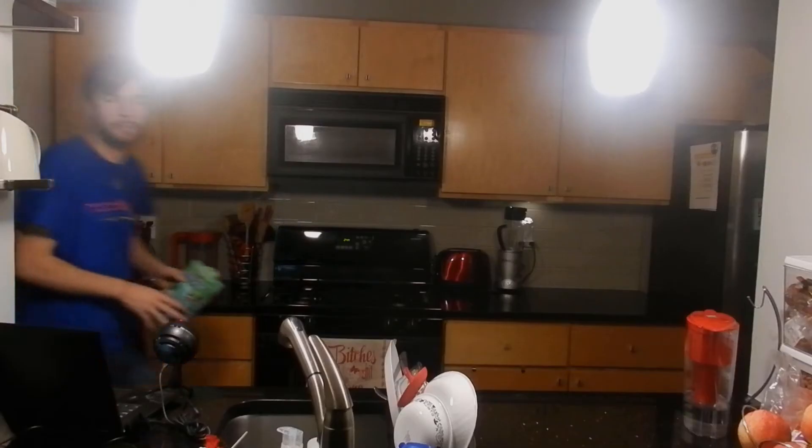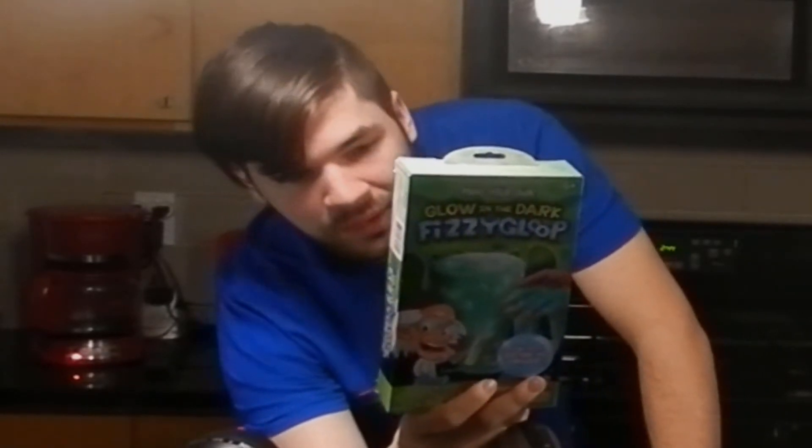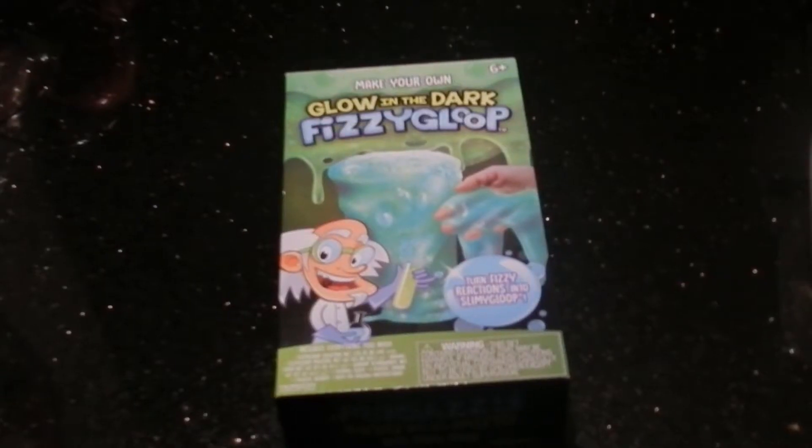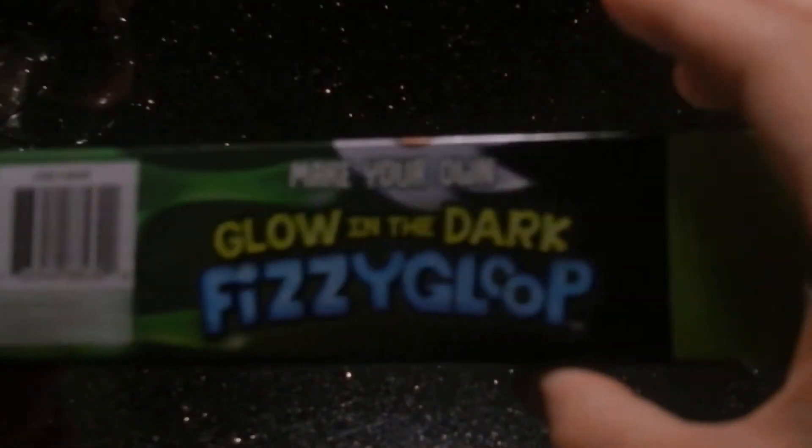Before it becomes 3am, I'm just going to set up my stuff. Our first challenge is going to be a slime challenge, since that's the most popular. We'll see what happens at 3am when I make this slime. So we got this fizzy gloop glow-in-the-dark one because I thought that one was the most spooky, and apparently it fizzes.